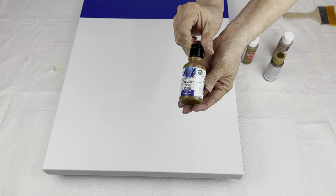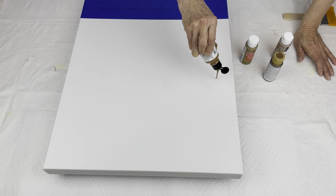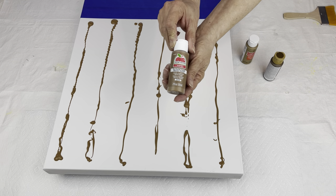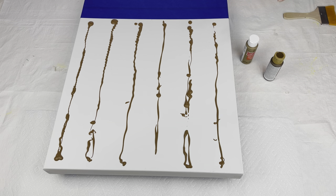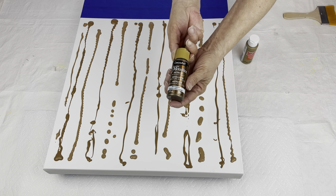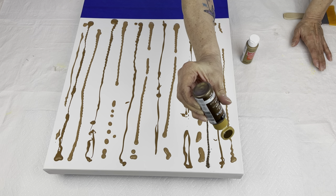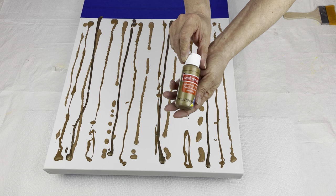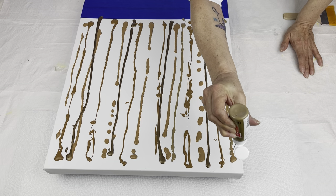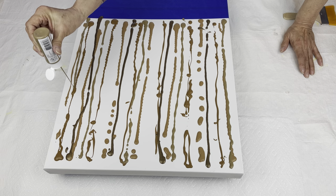So I'm going to start with the light brown from the Dollar Tree — that's the Territorial Beige Apple Barrel. Some Rich Espresso Deco Art. I'm just distributing the colors evenly throughout my canvas as I load my brush.